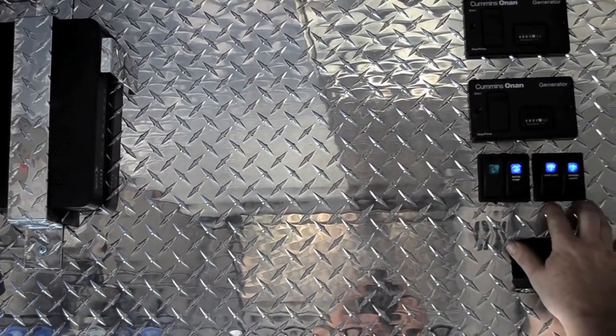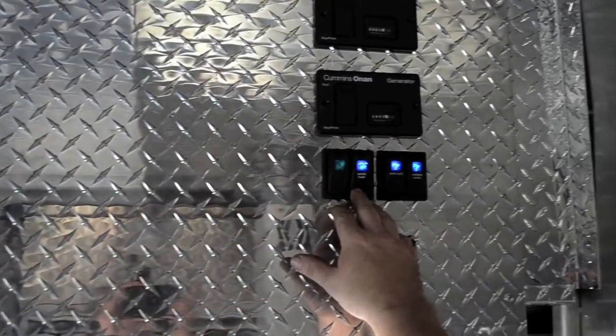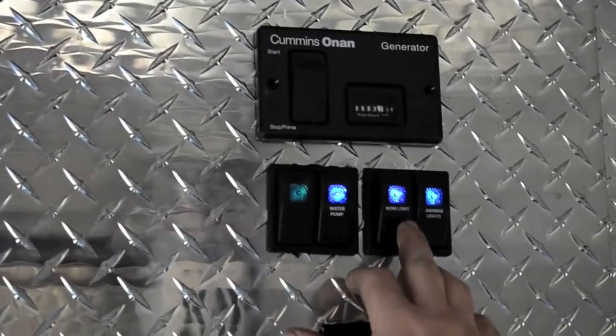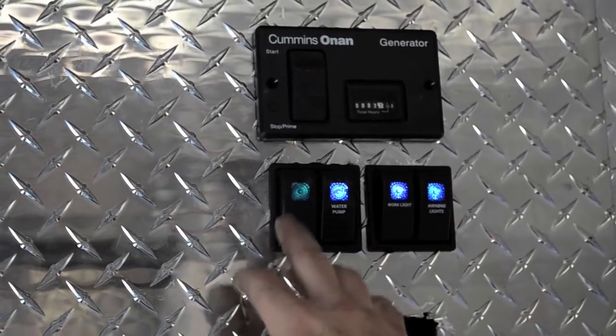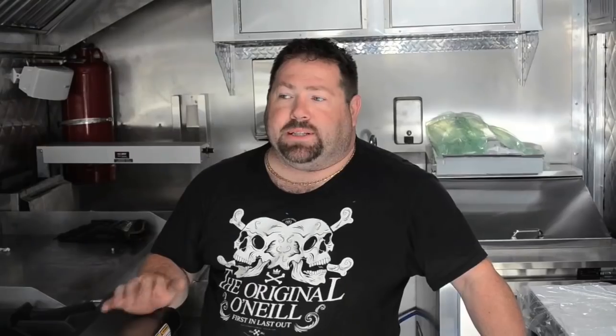All the work switches are here — they allow you to turn on the water pump, work lights, awning lights, outside lights, and the ceiling fans. This was built as a high-production, high-volume truck with two cooks, two expediters, and two people taking orders on busier days.